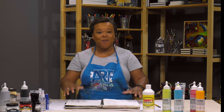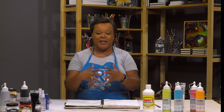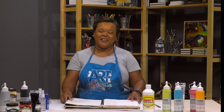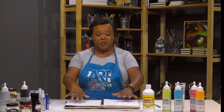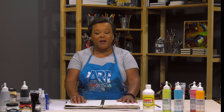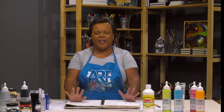Hey everybody, welcome back! I'm Ophelia, thanks for watching another Mixed Media Monday. Today we're going to do things a little bit different — well, not different per se, but we're going to add something in. I will admit, and this is a secret I wish no one would share, but I am kind of a worrier. I don't even know if that's a word, but yes.